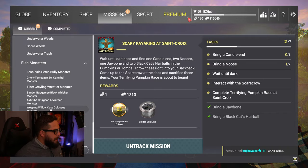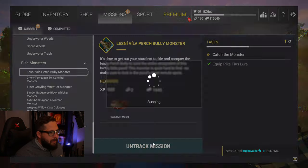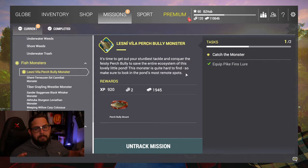Anywho, let's go ahead and put on our Lenny Villant perch bully monster mission. It's time to get out your sturdiest tackle and conquer the feisty perch bully to save the entire ecosystem of this lovely little pond. This monster is quite hard to find, so make sure to look in the pond's most remote spots. I have a feeling this guy will be around vegetation, so I'll be looking around for different weeds and lily pads and stuff like that.